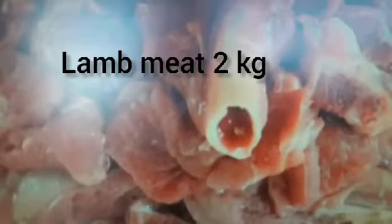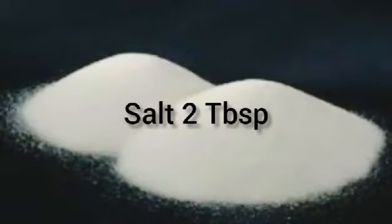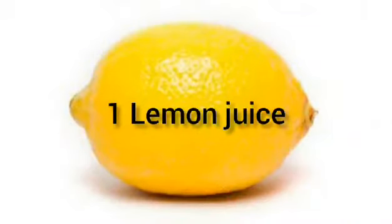Half a kilogram of potatoes — you can use them peeled or with skin — 2 tablespoons of salt, green chilies according to your taste, and one lemon juice. We are using the meat of the lamb's leg.